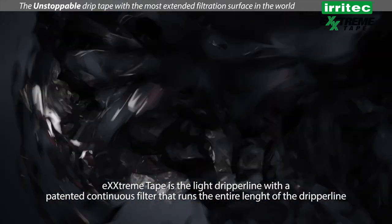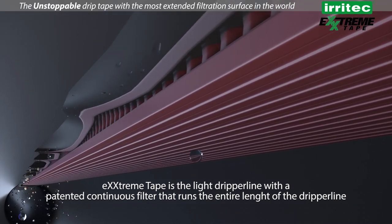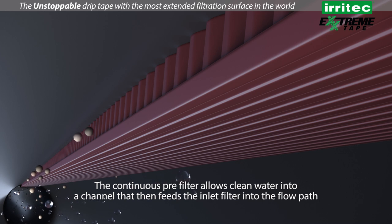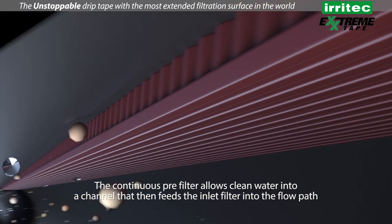Extreme Tape is the light dripper line with a patented continuous filter that runs the entire length of the dripper line. The continuous pre-filter allows clean water into a channel that then feeds the inlet filter into the flow path.